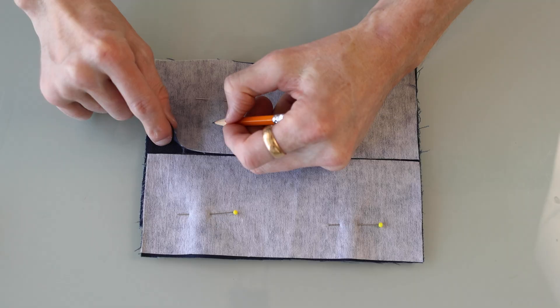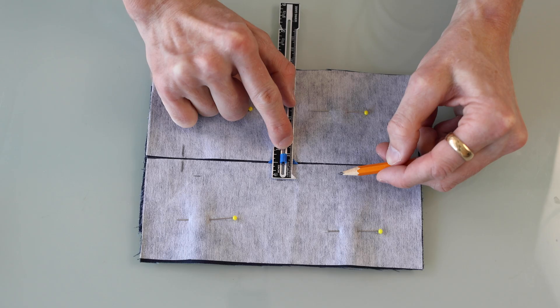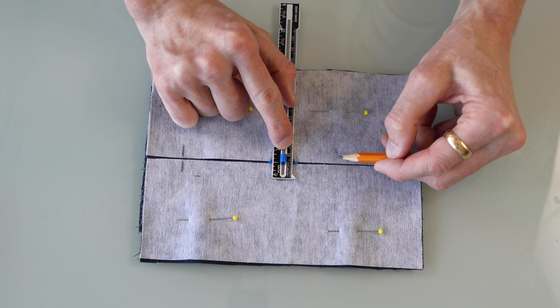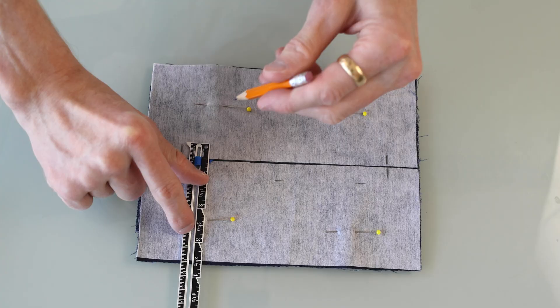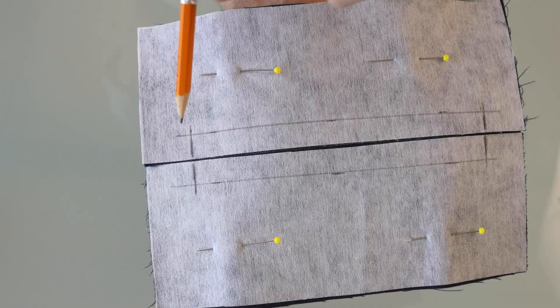I'm going to copy over the side markings. Whatever height I want the final pocket to be, I measure half that distance from the center out in each direction. In my case I said an inch, so I go half an inch in each direction. Now I sew two parallel lines from here to here, and then another one from here to here.